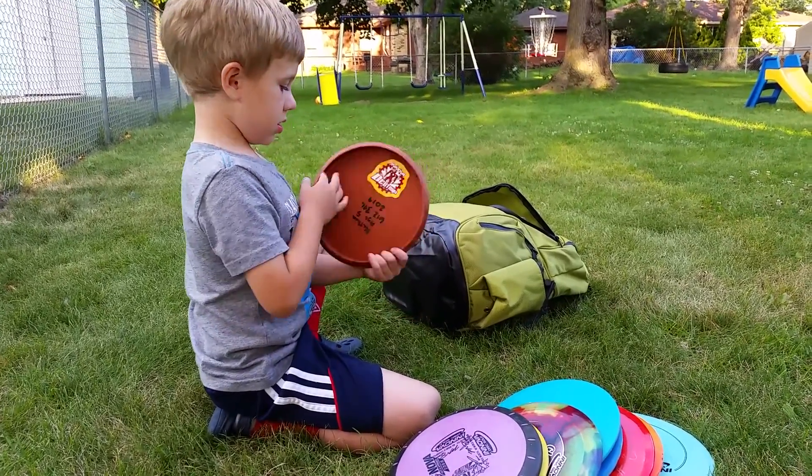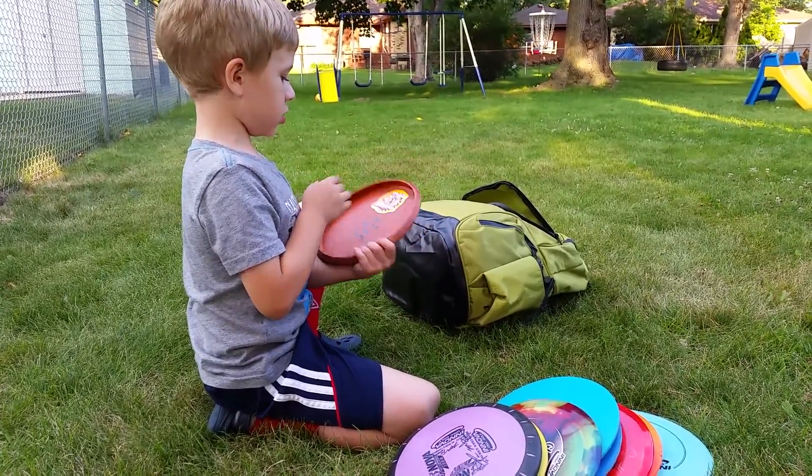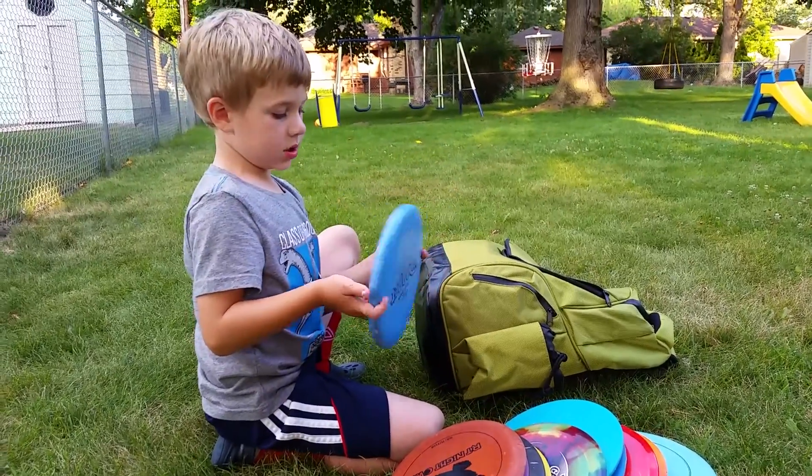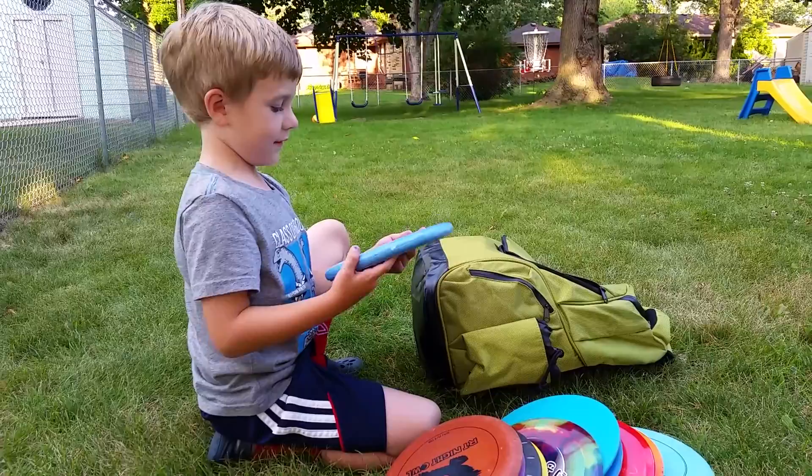Next we have a disc that we float — it's a driver. Next we have a beast and a pretty disc, and it has a light.